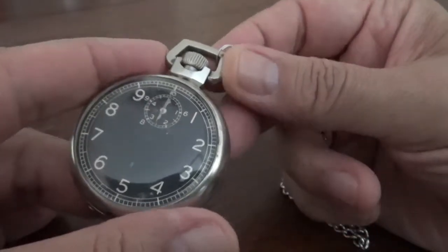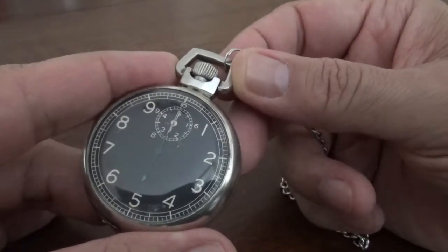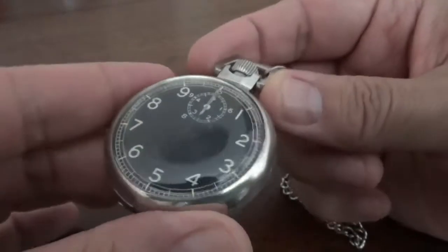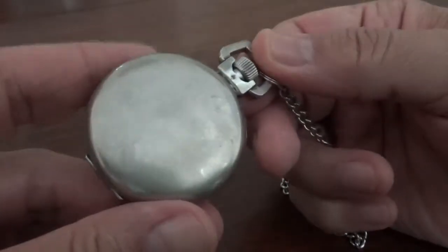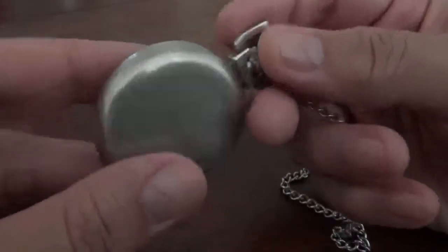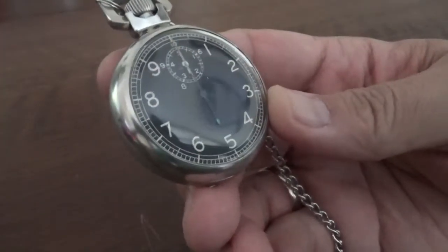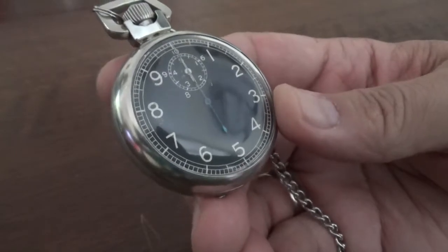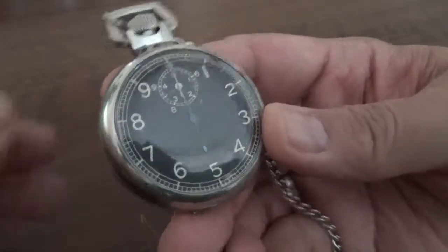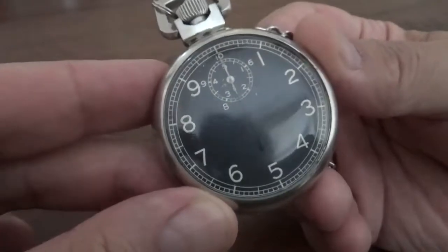The watches were made by a bunch of different manufacturers — Waltham and a couple of others — but this one was made by Elgin. The Type A8 stopwatches were used by navigators, bombers, transports and the like, because they needed to know how fast they were going. They would reference landmarks and time them for ground speed when you're dropping bombs. You can also use them for judging altitude and such, so having an accurate timing device is critical.